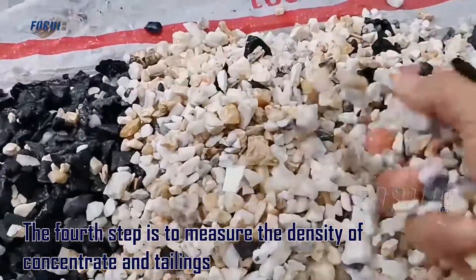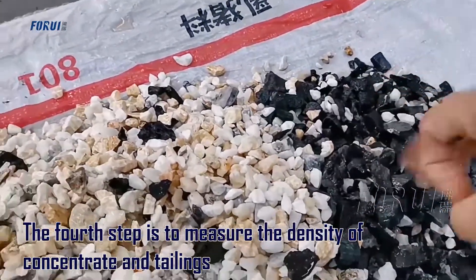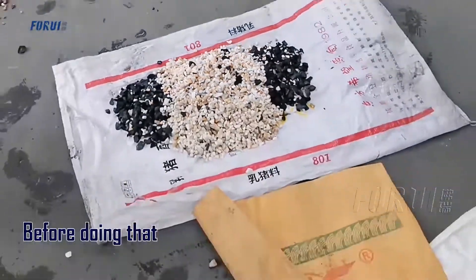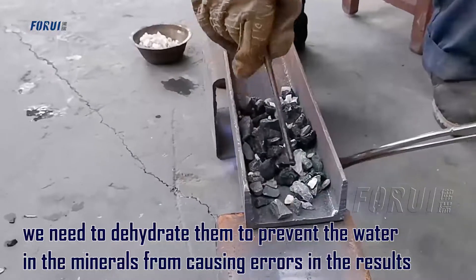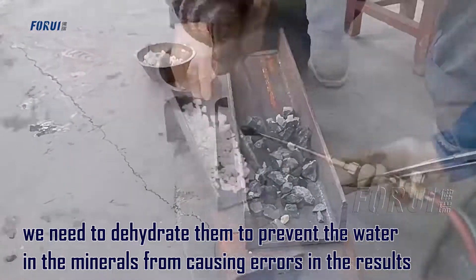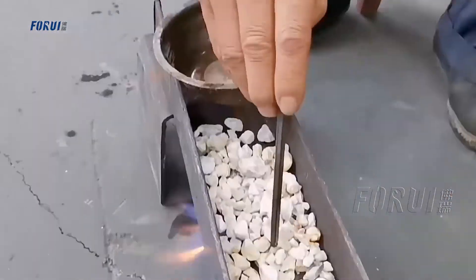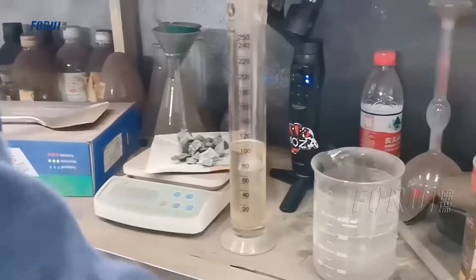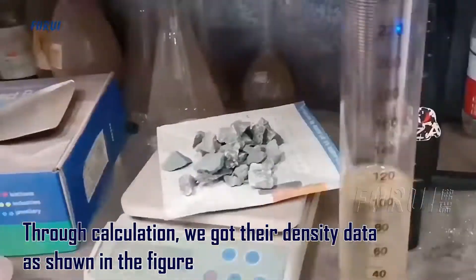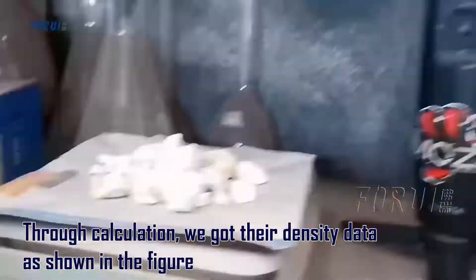The fourth step is to measure the density of concentrate and tailings. Before doing that, we need to dehydrate them to prevent water in the minerals from causing errors in the readout. Through calculation, we got their density data, as shown in the figure.